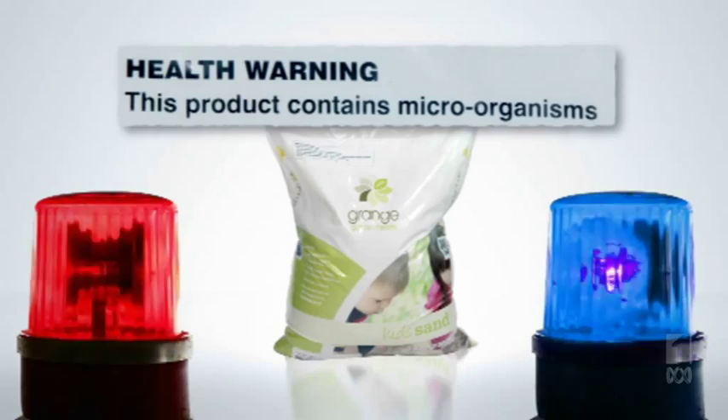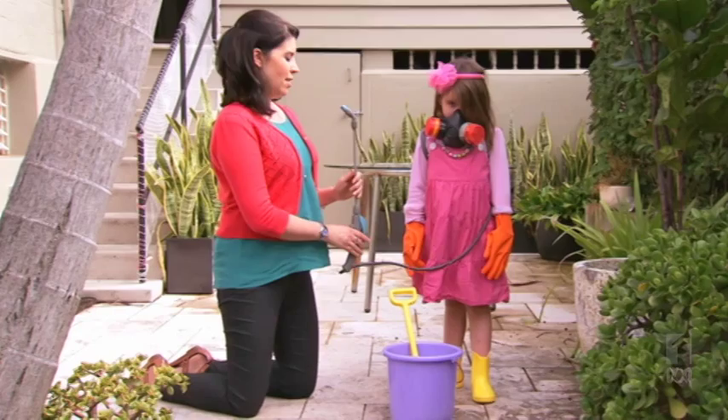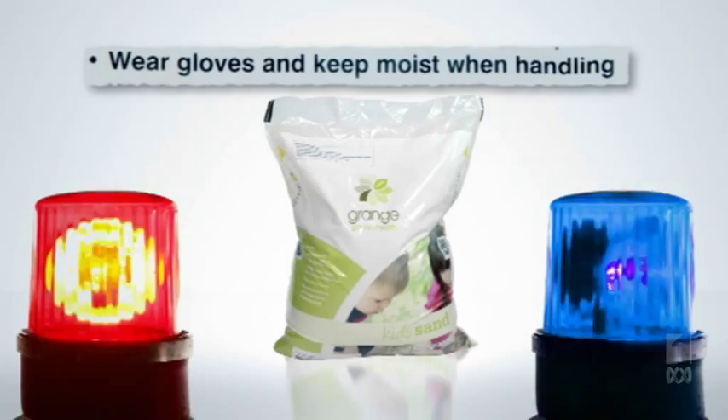Health warning. This product contains microorganisms. Well, I guess lots of things have microorganisms in them. Avoid breathing dust or mists. Wear a particulate mask if dusty. But why does she have to...? Wear gloves and keep moist when handling. What the...? Wash hands immediately after use.